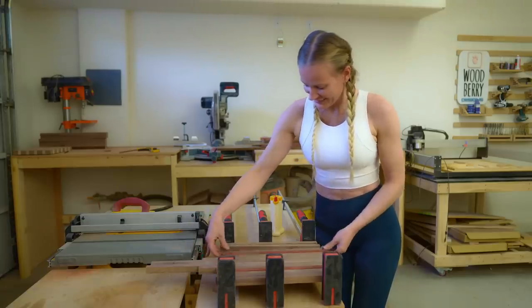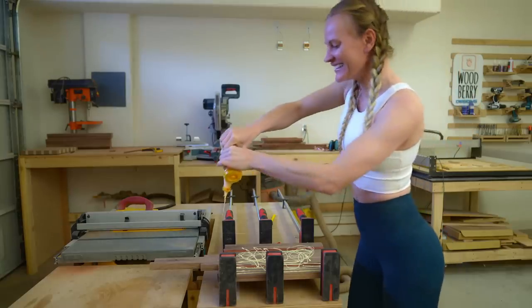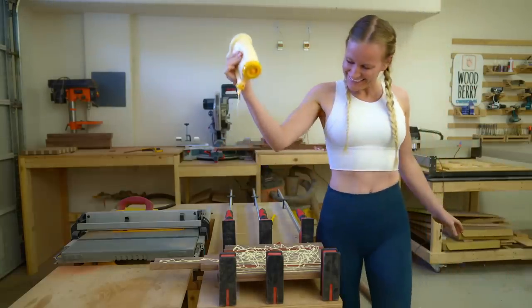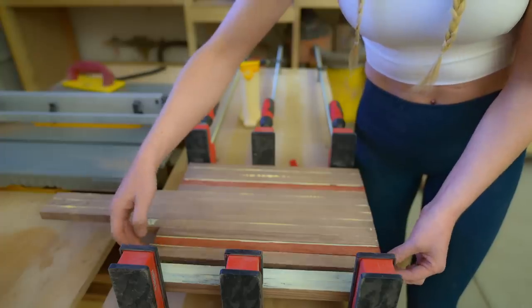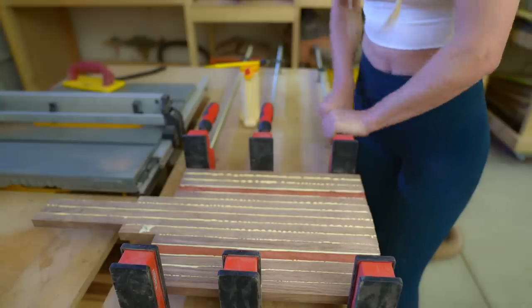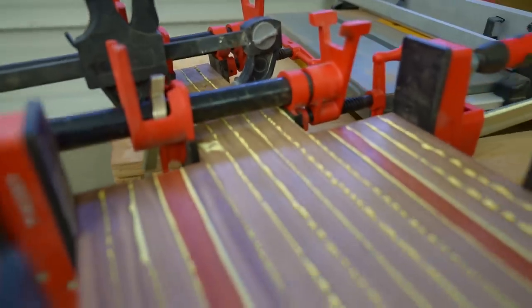Now it's time for the glue-up. Apply the glue, spread it, and assemble all the pieces. Tighten the clamps — you want it snug, but make sure the wood doesn't bend. Let the glue dry overnight.